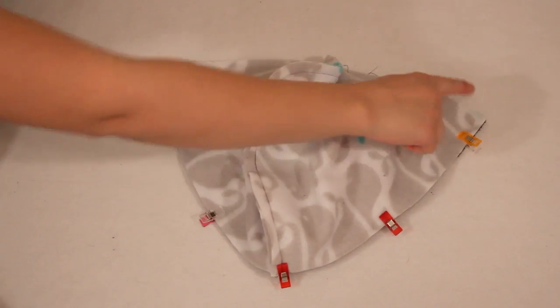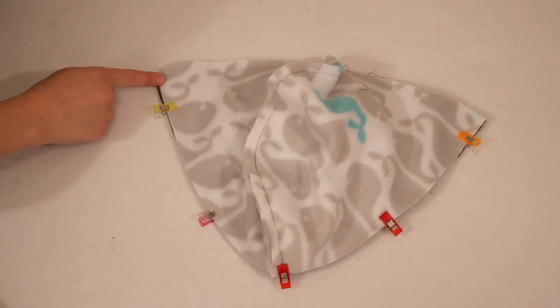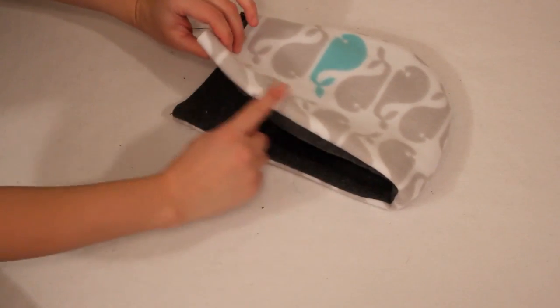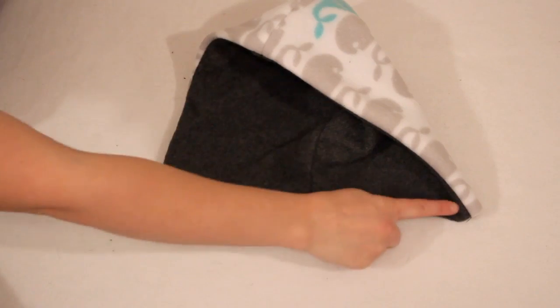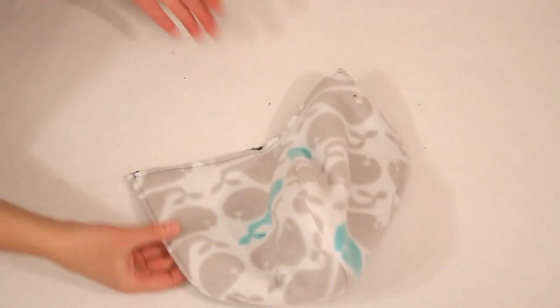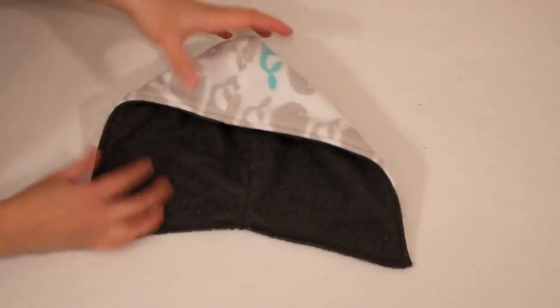Then sew along the entire U shape. Flip it right sides out and top stitch along the seam you just sewed. Then continue sewing along the bottom edge just to make it easier to work with in the next step. Doesn't that hood look nice?